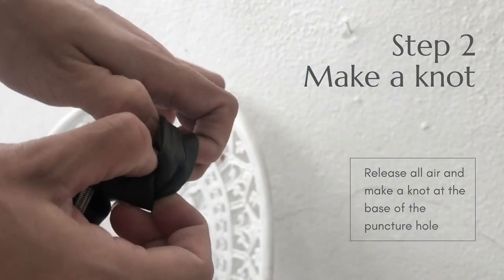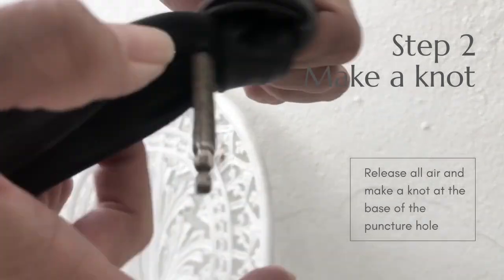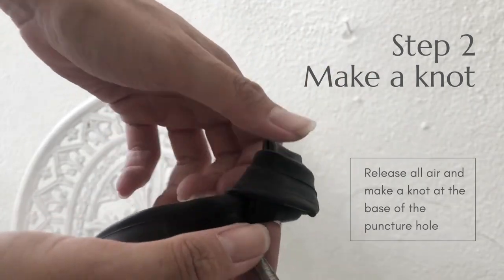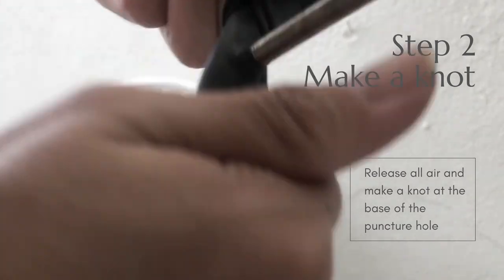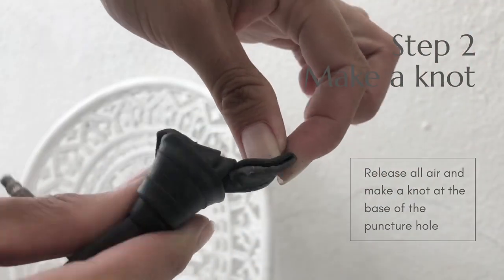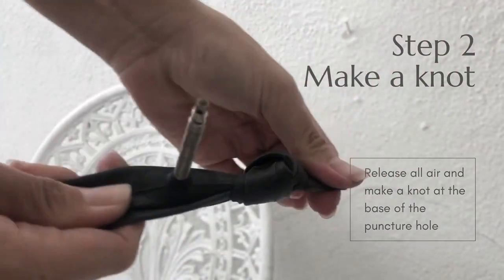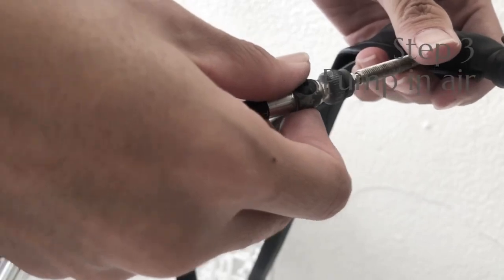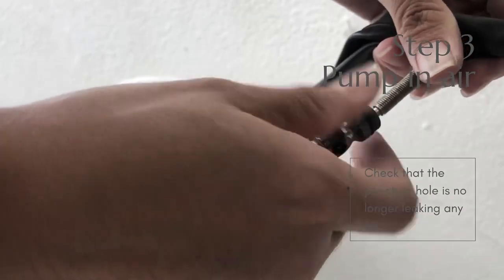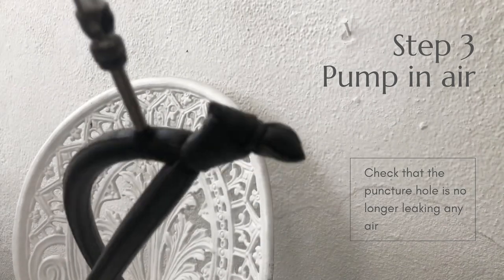This does take some effort, but I assure you it is much easier and faster than using a patch kit. Also try to make the knot as small as possible. Finally, pump in some air into the tube and ensure there are no other puncture holes on the tube.